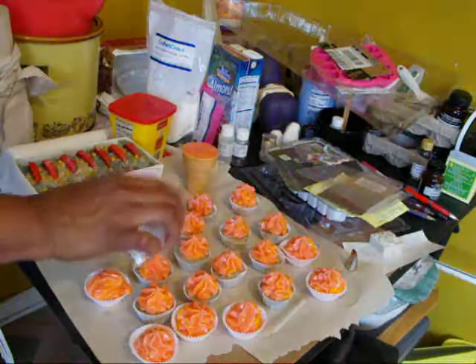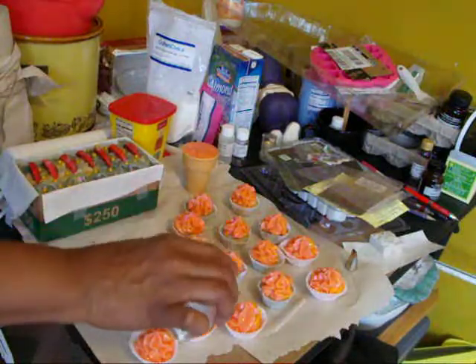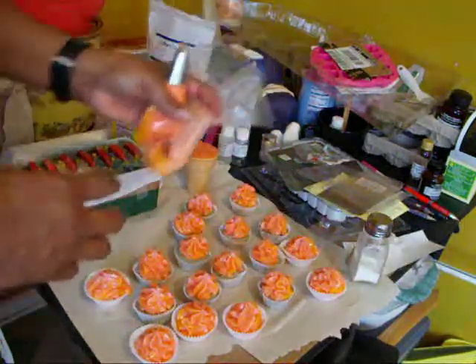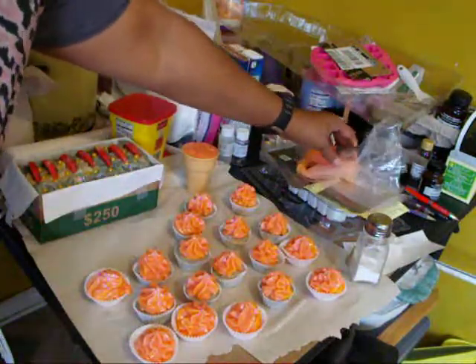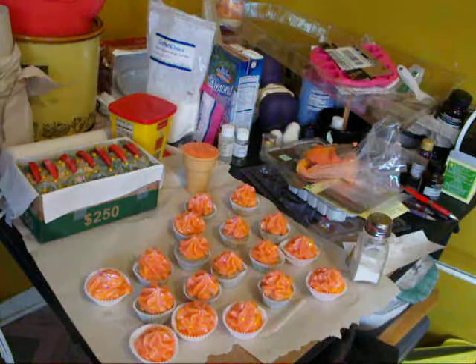I wish I could do one long video and show my cutting from the soap that I made yesterday, but I will add on to this one. I want to show my improvement from my flowers — I hope I don't spill that.